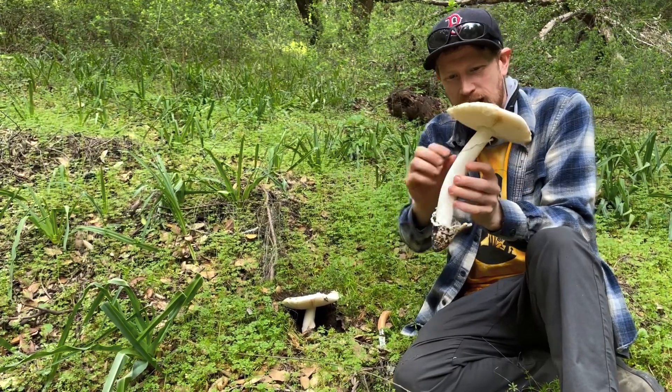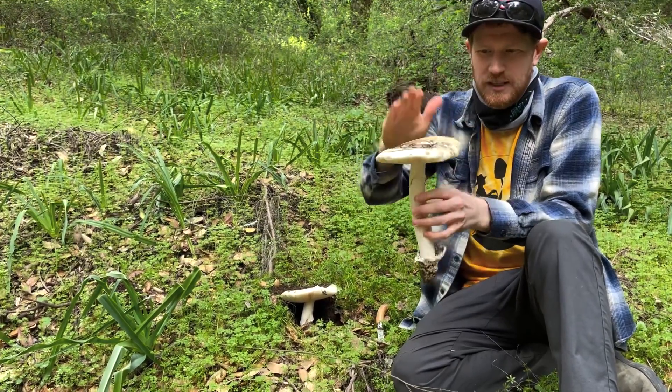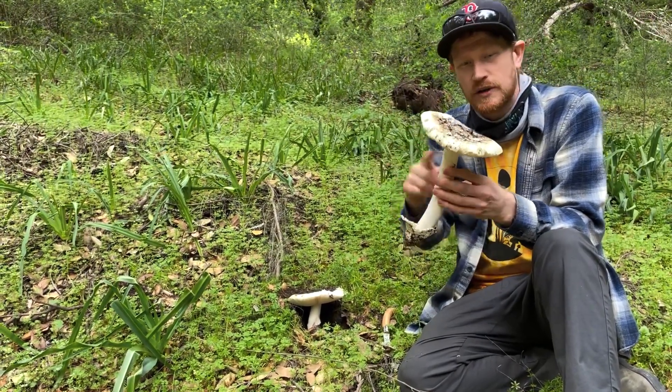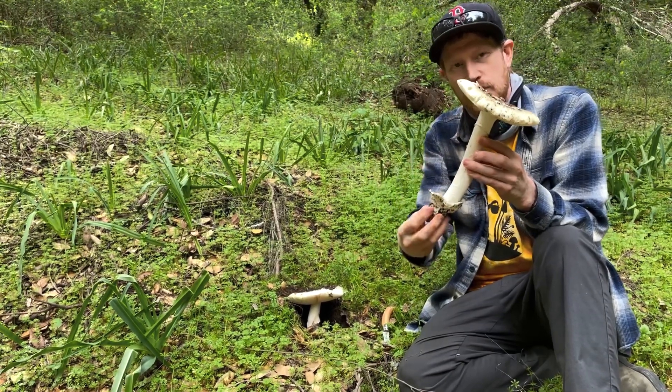Here's our stem or stipe. We have this little bit of partial veil left behind and a nice big cap with a thick white skull cap on top that peels off fairly easily. One of the things that defines these kokoras and vernicosas is that they have a fairly long, uniform stipe with no bulbous bottom.